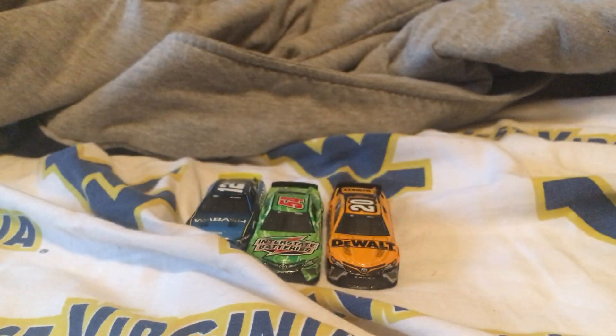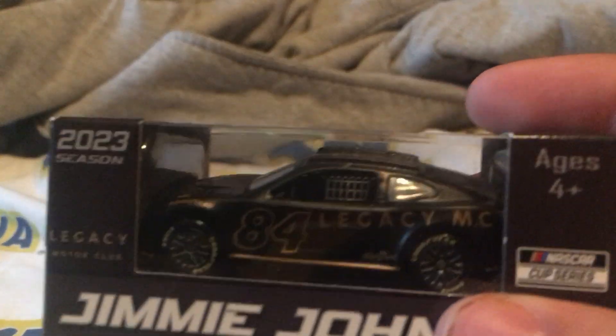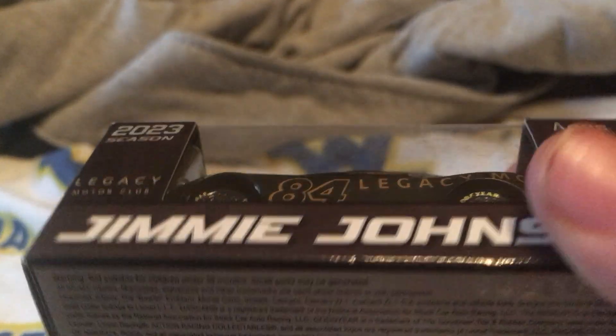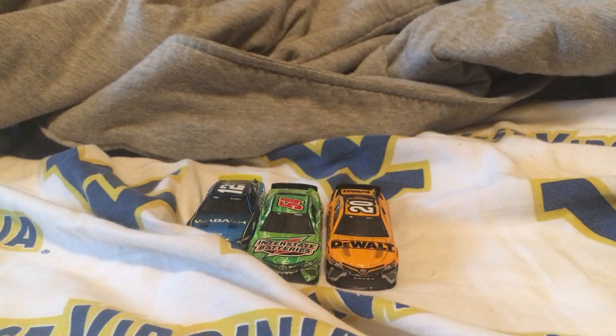Alright, let's move on to the next diecast. We've got Jimmie Johnson. Looks really nice, and the size of it too — Legacy Motor Club, 2023 Jimmie Johnson. Let's go ahead and unbox it.